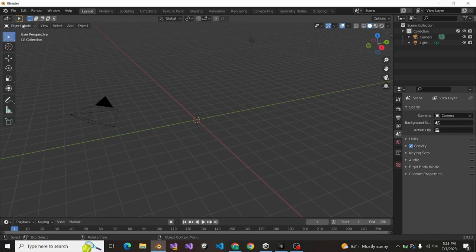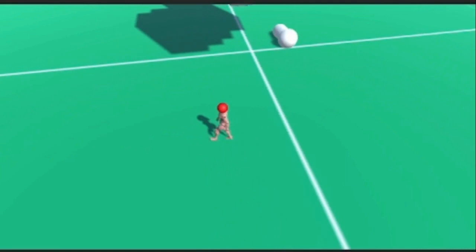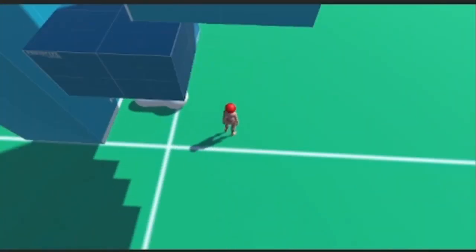Starting off, I used my expert skills at 3D modeling to make an object to move. After struggling in Blender for literally 10 minutes to just make a cube, I folded and connected a circle in a capsule and made a knockoff stabilizer.